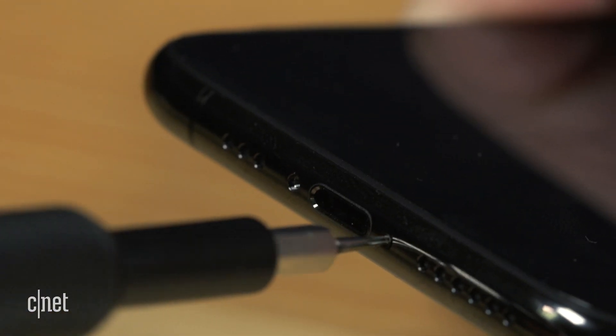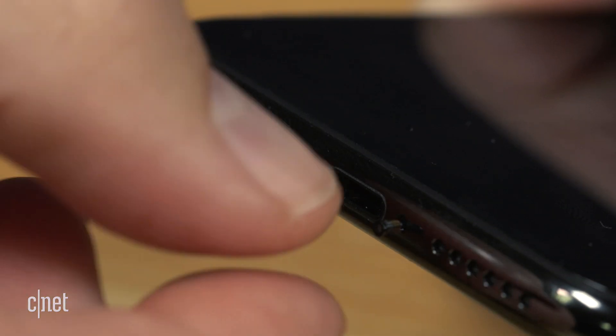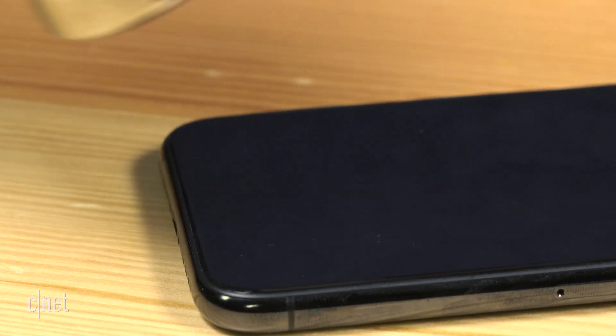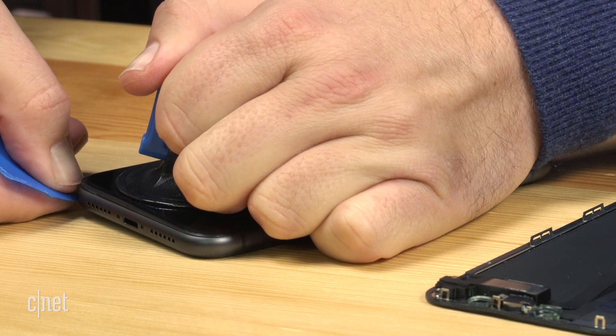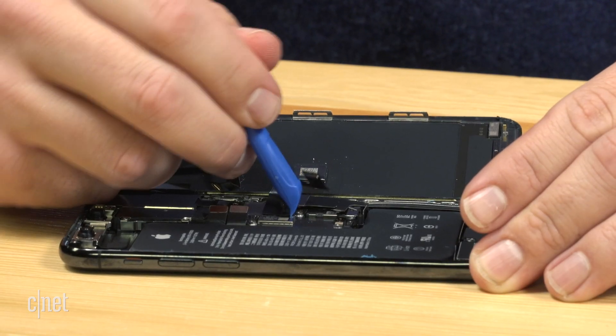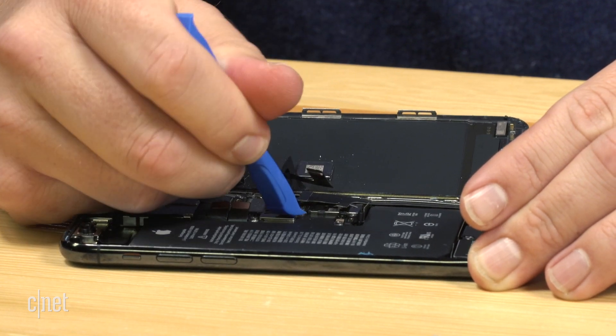The process for disassembling the iPhone 11s is basically the same as it has been for the last several generations. We remove a pair of pentalobe screws on either side of the lightning port, use a bit of heat and a suction cup device to pop loose the display, and then carefully disconnect the delicate cables connected to the battery — of which there are two — and then the display assembly.